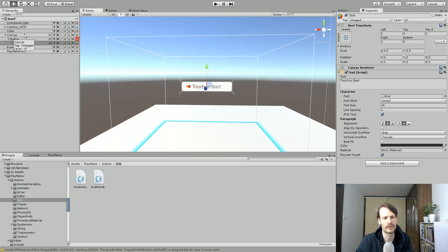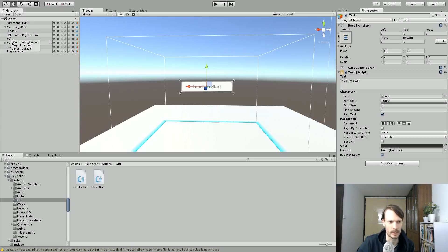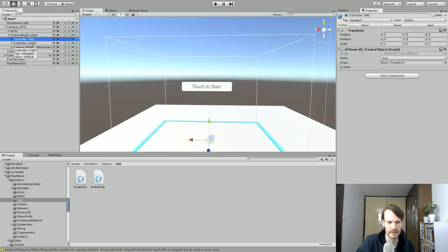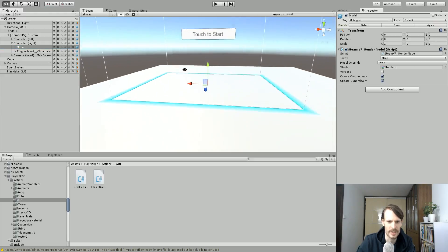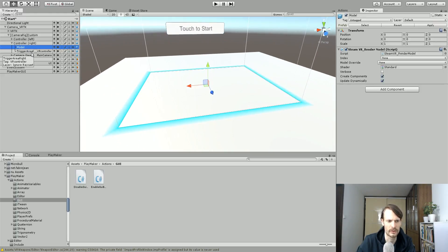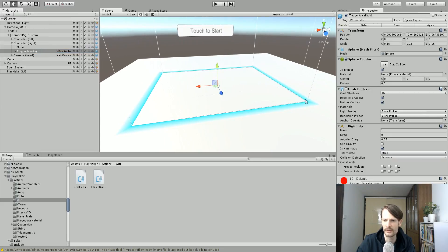The next thing we want to do — I already have VRTK set up, you can do it with or without. I've got my camera rig, and on my camera rig we can just ignore the VRTK part — we have the Controller Right and Controller Left. Now in order for Unity to know that I'm touching something I need some sort of a collider to touch another collider. So on my right controller we have the model, and I'm going to add — not as a child of the model but of the Controller Right — a sphere collider.